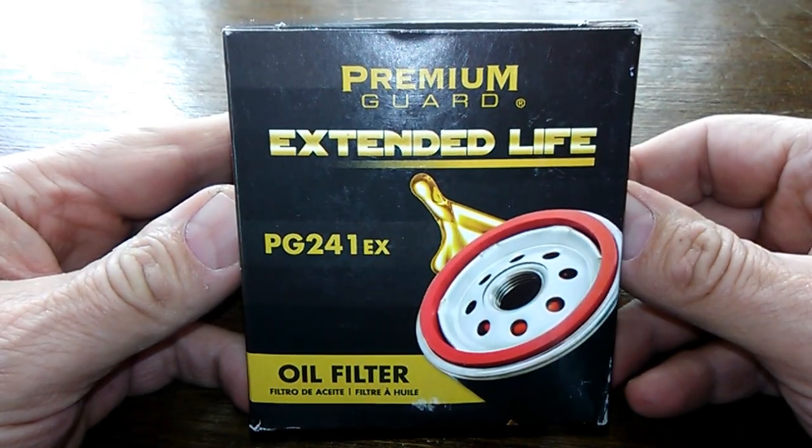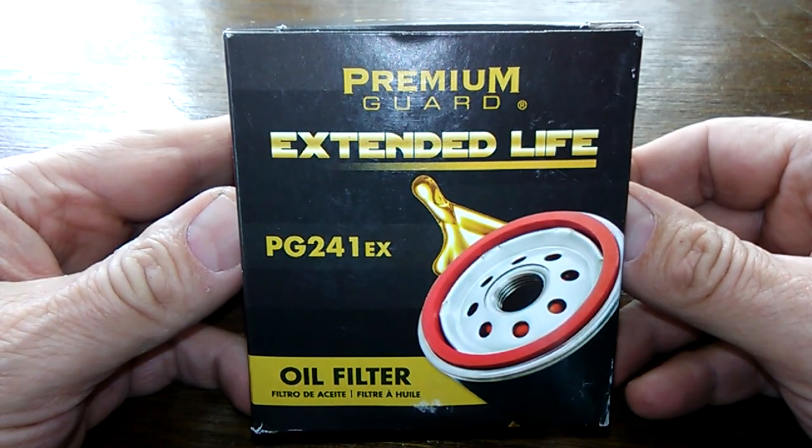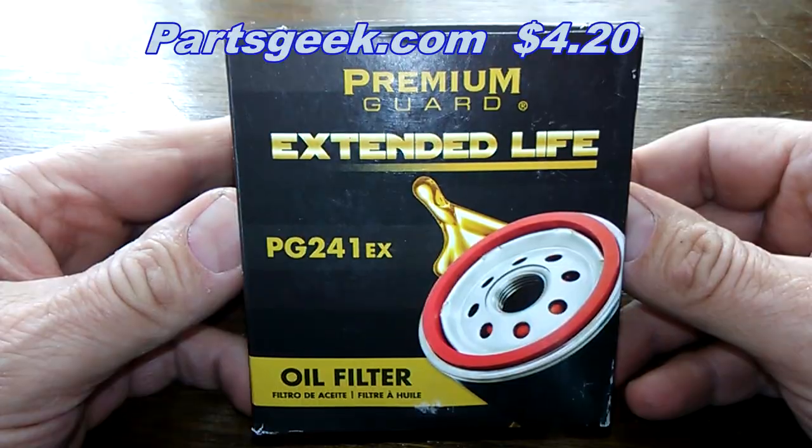Today we're going to look at the Premium Guard Extended Life Oil Filter, number PG241EX. You can get this at PartsGeek for $4.20. So let's get started.